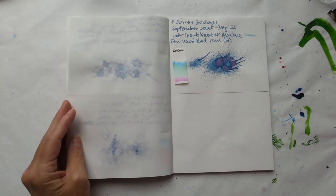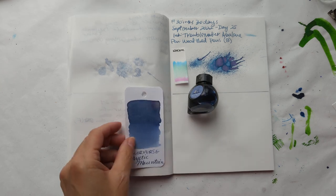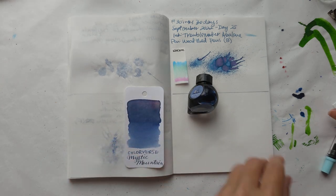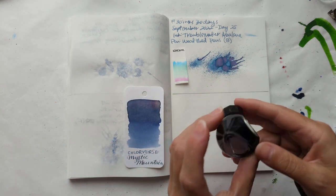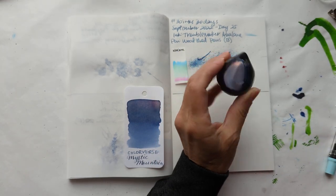And on to today's ink, which is... Coloverse Mystic Mountain. I love this ink.